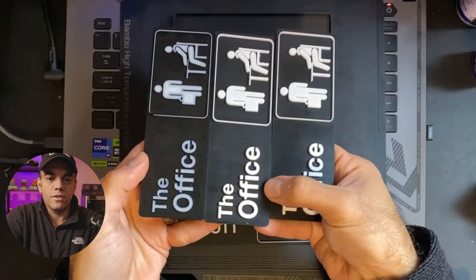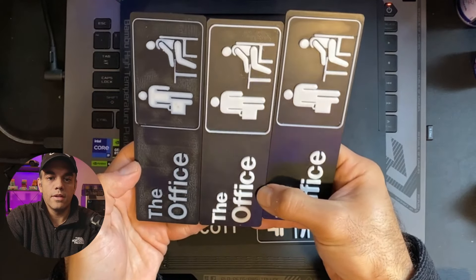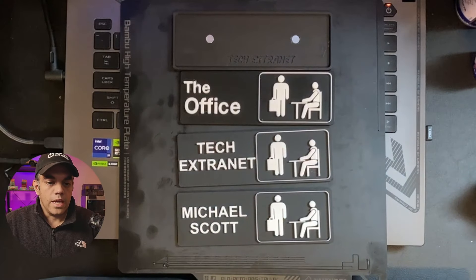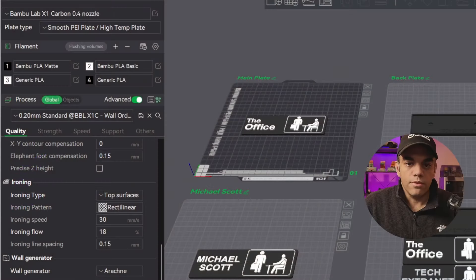So the lesson to learn here is ironing — it makes a huge difference. And that's already built into the file, so going back here to the file settings...